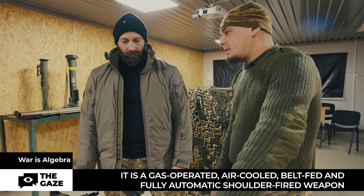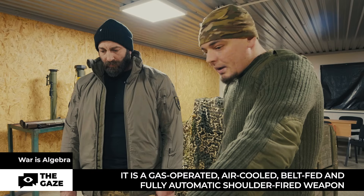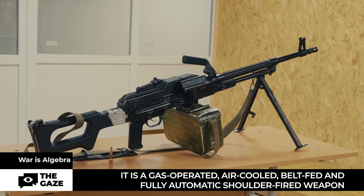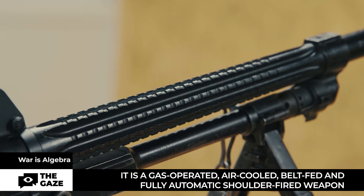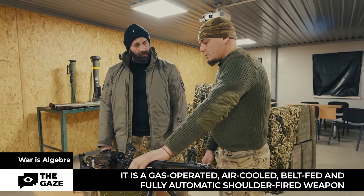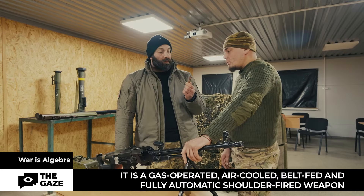In my opinion, it is a highly effective weapon. It can effectively engage both enemy infantry and light vehicles, as well as low-flying aerial targets. Nowadays it is frequently utilized for countering drones. It works effectively up to a range of 1000 meters — it is accurate enough, delivering a sufficiently concentrated fire, especially if the barrel is not worn out.